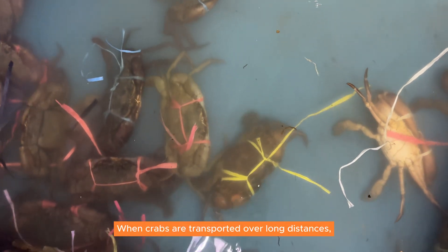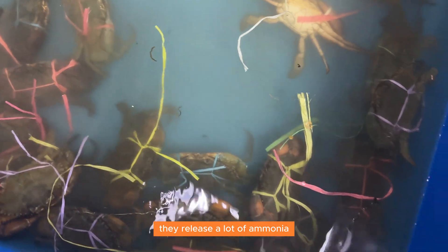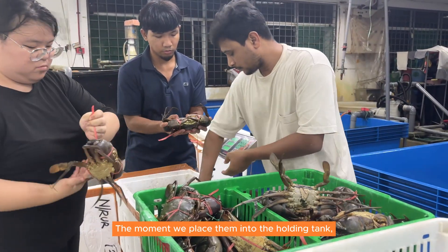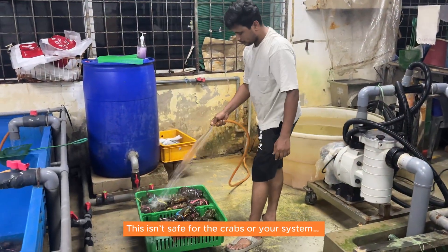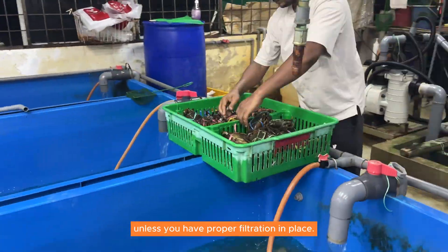When crabs are transported over long distances, they release a lot of ammonia and waste into the water due to distress. The moment we place them into the holding tank, the water quality drops rapidly. This isn't safe for the crabs or your system, unless you have proper filtration in place.